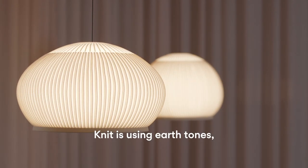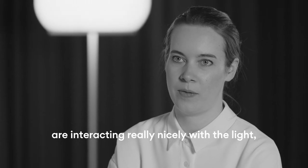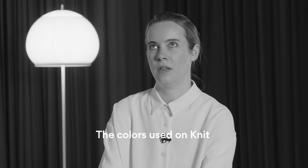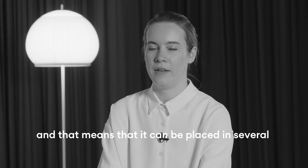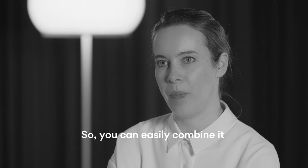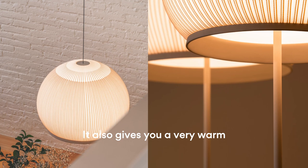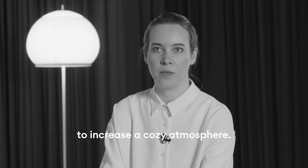Knit is using earth tones because earth tones interact really nicely with the light, creating a warm atmosphere. The colors are quite neutral, which means it can be placed in several atmospheres and easily combined with different styles of furniture. It gives a very warm appearance and helps to increase a cozy atmosphere.